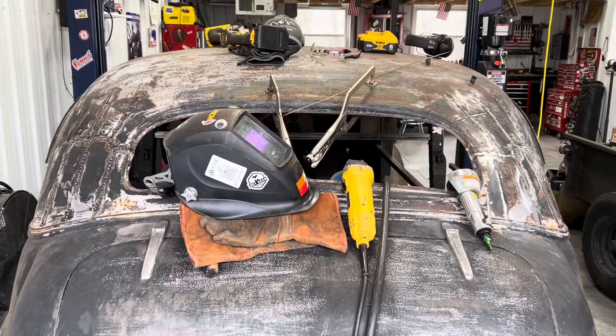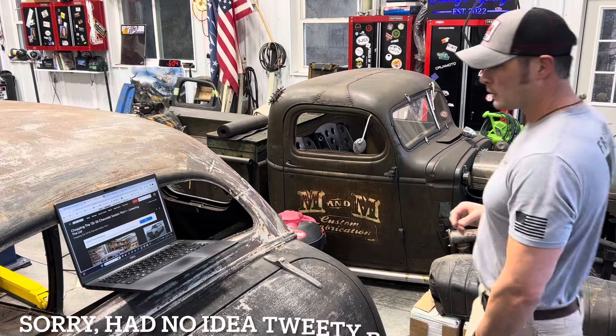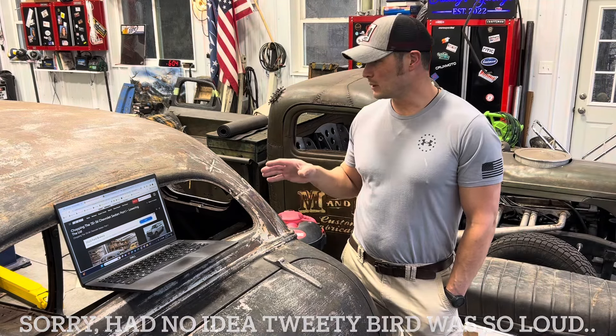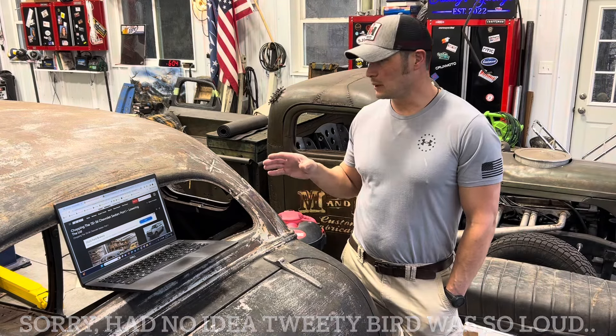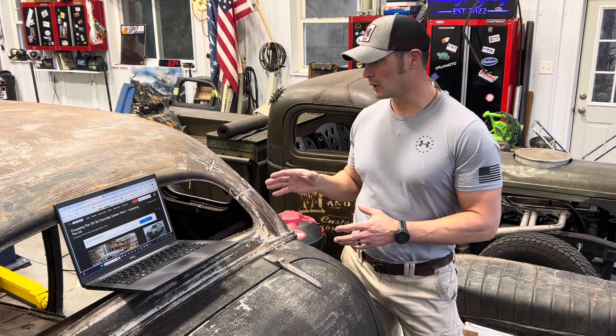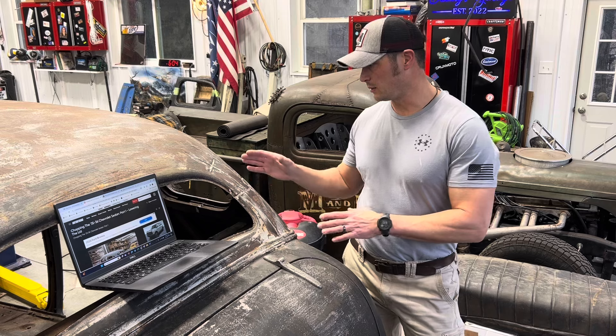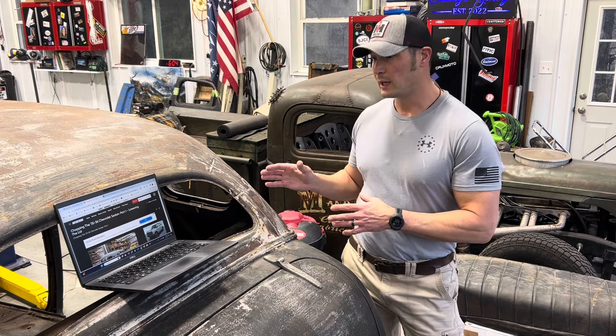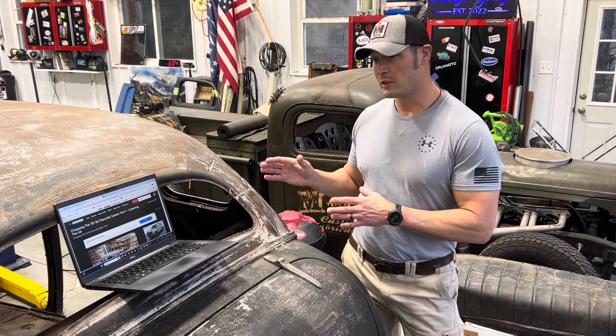Look at that treat my wife just brought me. I just wanted to take a minute — this seemed like a good time at this point in what I've done to the car with the chop. You know, talking about planning to do this, having never done anything like this before with this kind of car, this style of roof, this style of window. I really thought ahead. I tried to plan ahead. I did a lot of reading and research so I could come up with an idea of how I'm going to get the look that I wanted.